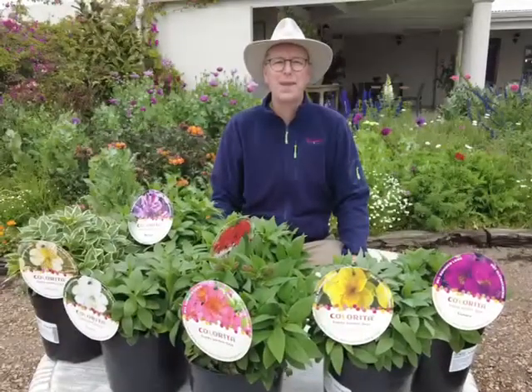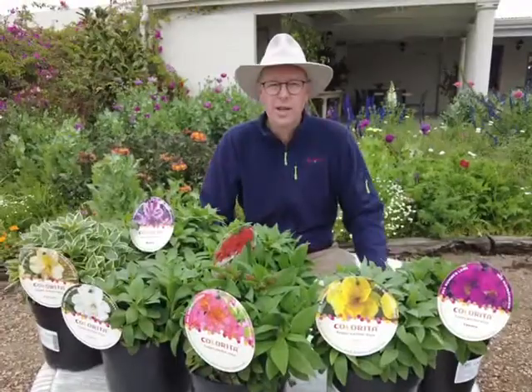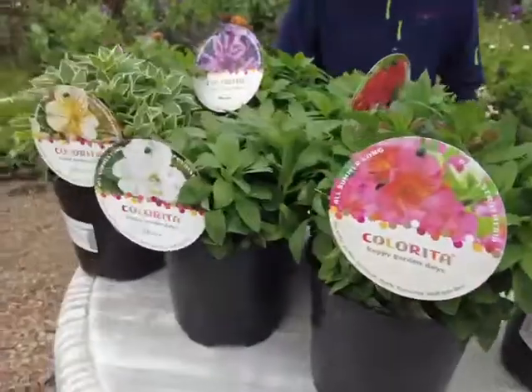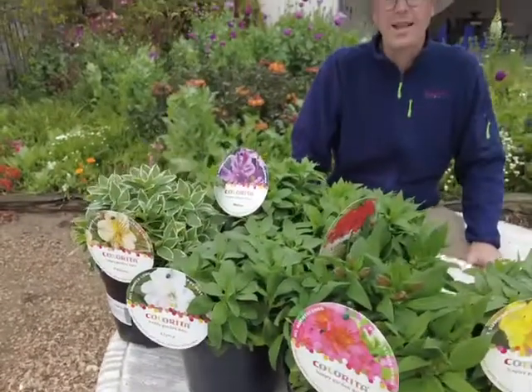One of our favorite picking plants are Inca lilies or Alstroemerias. Originating from South America, these hardy perennials flower in the early summer and are fantastic for picking and adding to your vases.